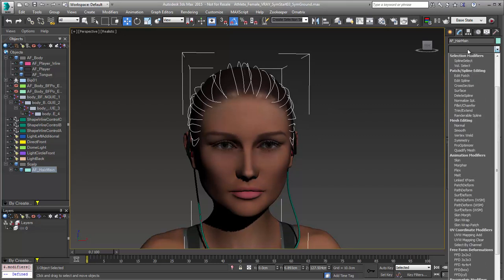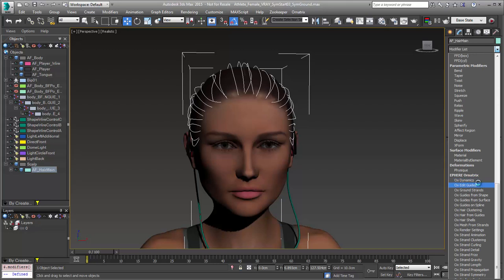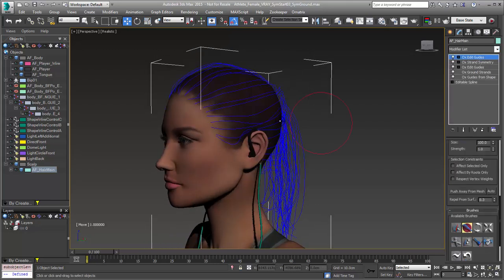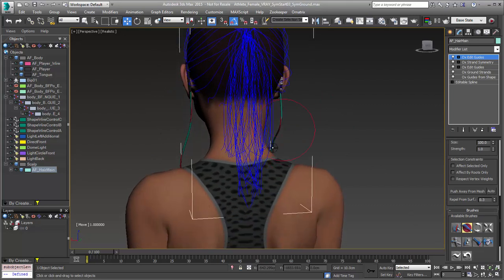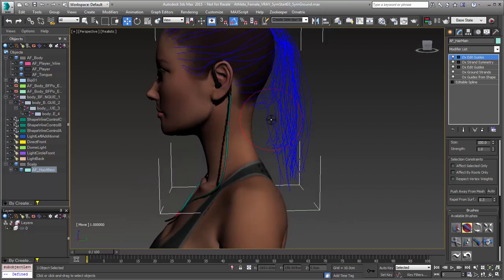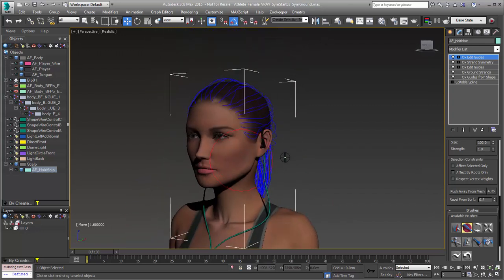When we go to OX edit guides to add a little asymmetry to this character, we can go into our brush tool and add a little asymmetry to, say, the ponytail here — you can use any of your brush tools and maybe mess up the hair like so.